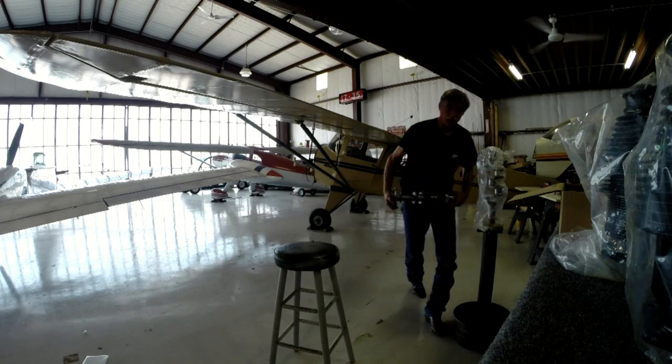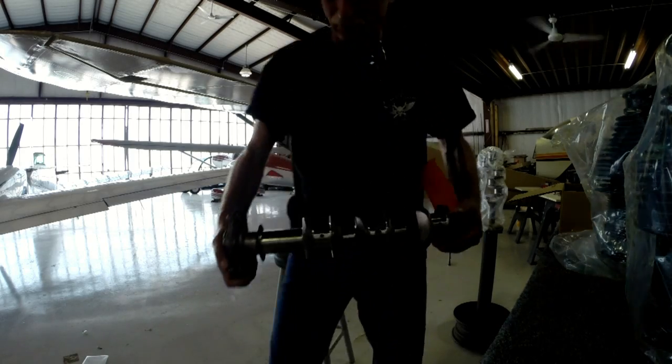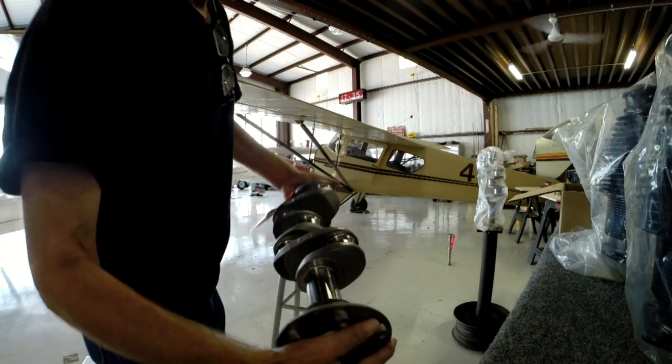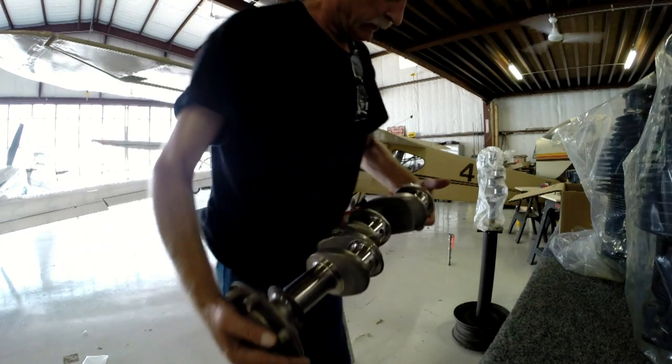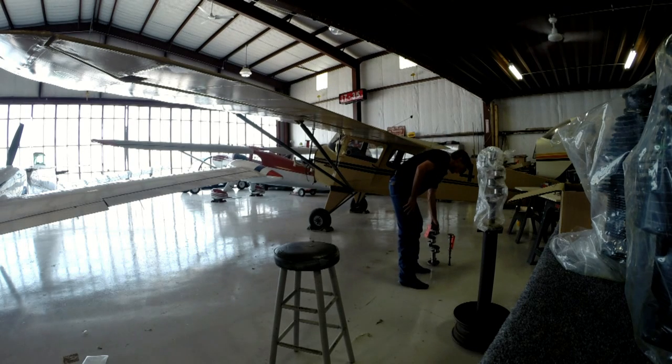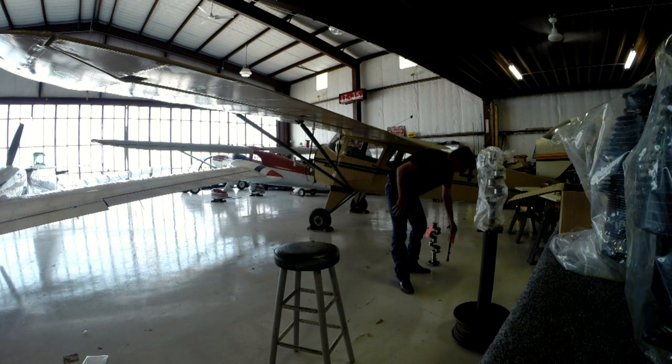I was real frustrated about that. You can see the scoring and the lines on that crankshaft. As a result, I had to start and begin a long, laborious task of hunting down another crankshaft for my sweet little engine.